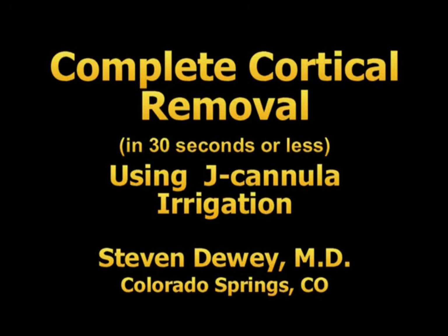Complete cortical removal in 30 seconds or less using J-cannula irrigation. Steve Dewey, Colorado Springs, Colorado.